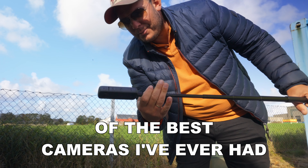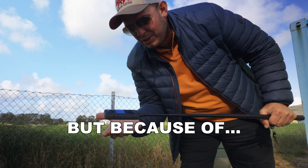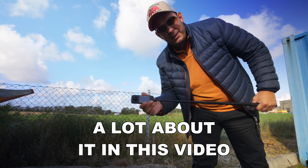This is one of the best cameras I have ever had, not because of the image quality, but because of the ease of use. I will tell you a lot about it in this video.